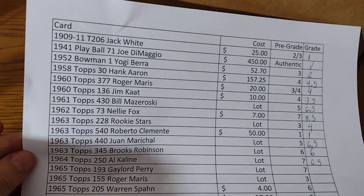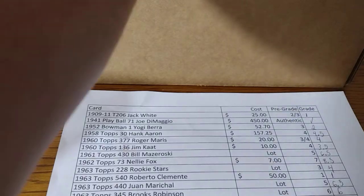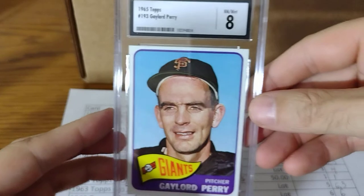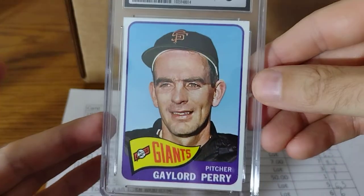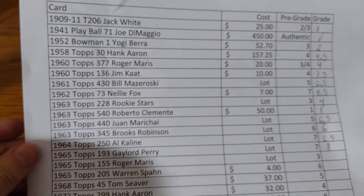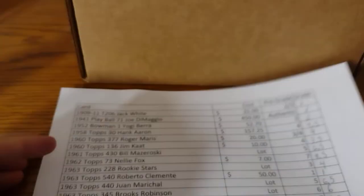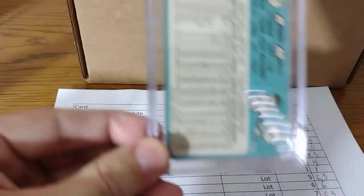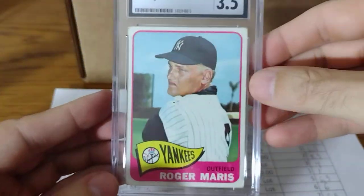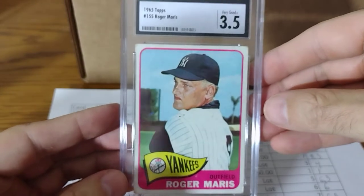Next one is Gaylord Perry — I said a 7, and this is a 1965. That's a great grade for this card — it was a beautiful card. 1965 with an 8 on that, a little bit above, but that card deserved a high grade. 1965, I also got Roger Maris — I said a 3. There was a little stain, some corner issues, some mild creasing. Got a 3.5, kind of what I expected.